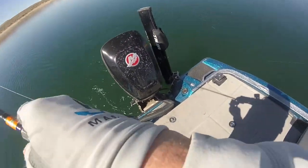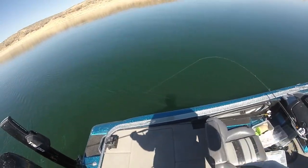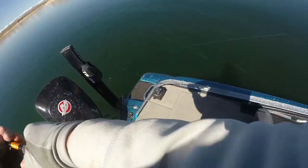The fish probably came off, but I've also got another fish on the other line. There we go — we got two fish on, but I can only deal with one at a time.